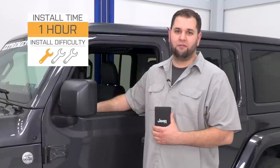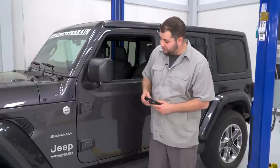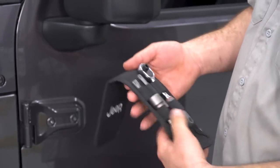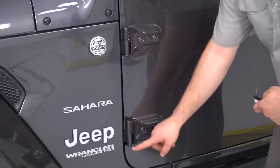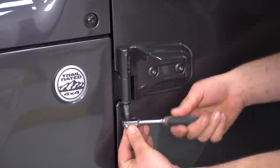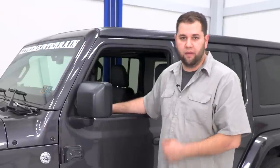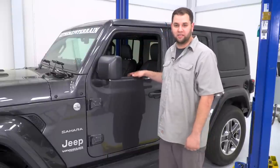First thing we're going to do is remove our doors. If you're working on a 2018 JL like we are today, you want to reach into your glove box and grab the provided tool kit that Jeep provides you. We need a T50 Torx, and Jeep labels the hinges for you so you know which tool to use. We're going to use the Jeep tool to take out the two Torx bolts right here. If you want to be super careful, you can put a piece of painter's tape behind here so you don't scratch your paint. Jeep also recommends that you put your window down before you pull the door off to lessen the chance of the window breaking when it's sitting on the ground or in your garage.